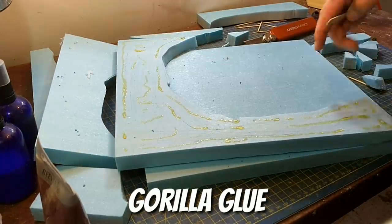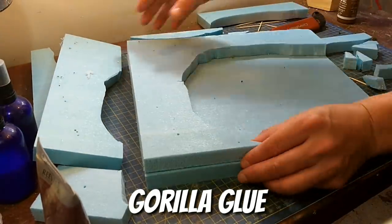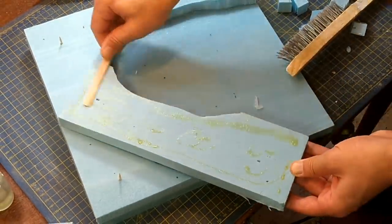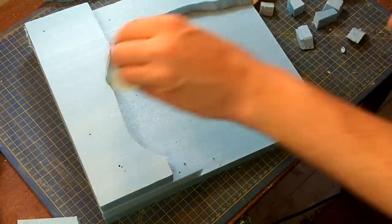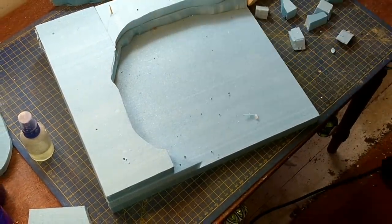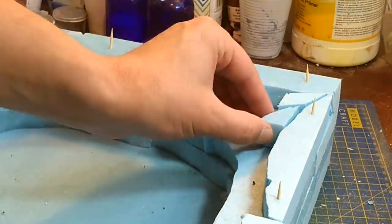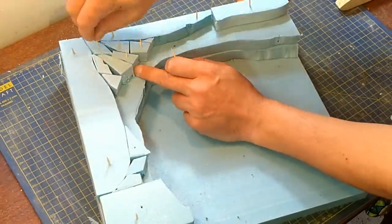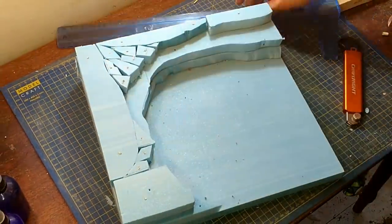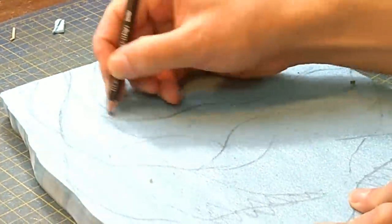Here's the Gorilla Glue going on. I damp it first and then squish the Gorilla Glue on, then I weigh it down because it expands as it cures and foams, pushing the foam apart — so you need to weigh it down or at least clamp it. Then I piece it all back together and press in the cocktail sticks.